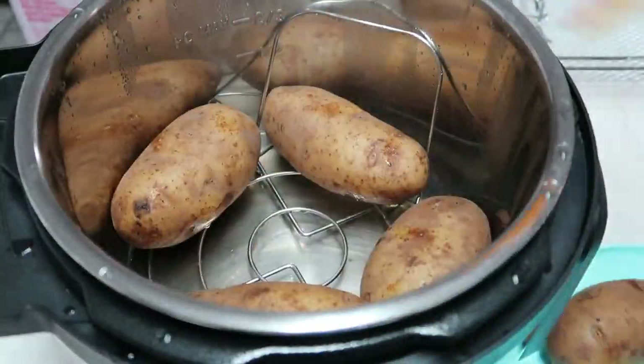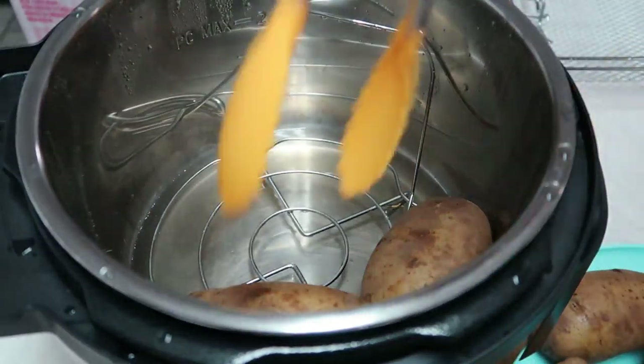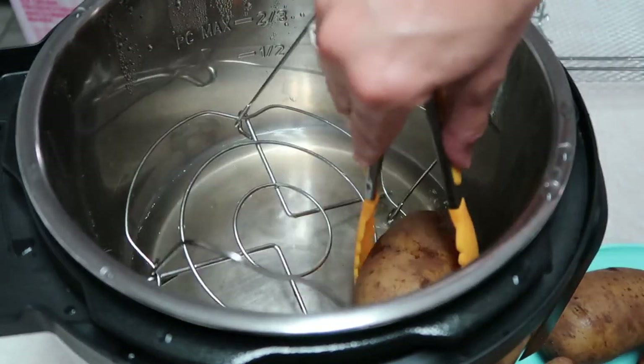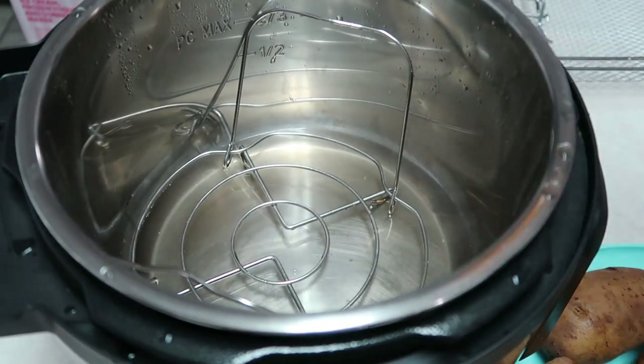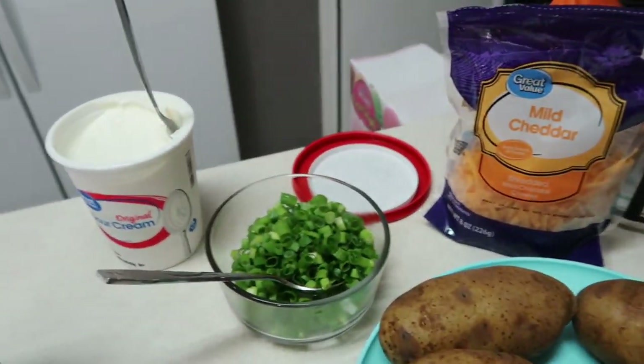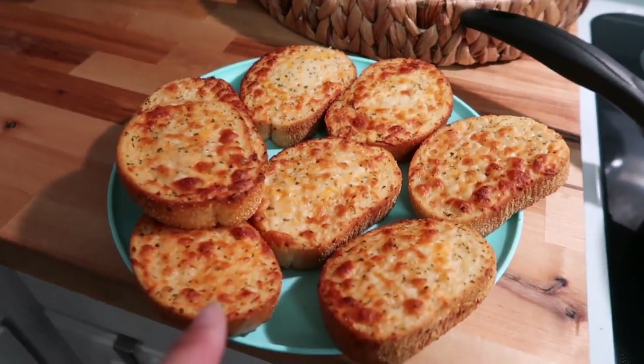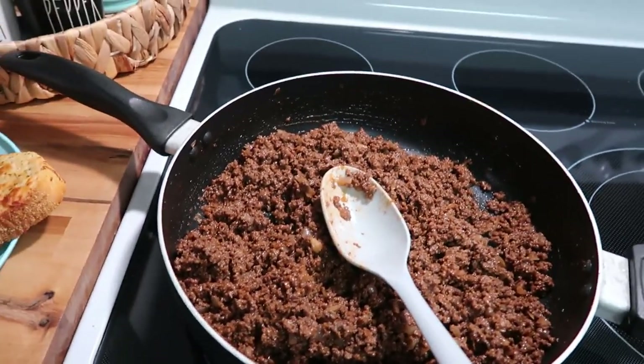Our potatoes are done, so I'm going to take them out of the Instant Pot and set those to the side, and we're going to start getting ready to eat. We've got the potatoes, cheese, green onions. I made some cheesy Texas garlic toast, and here is the completed barbecue meat.